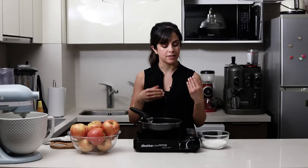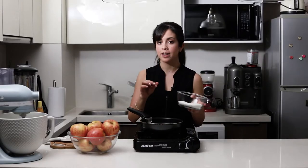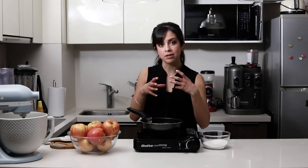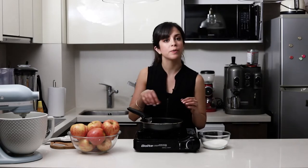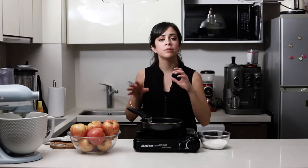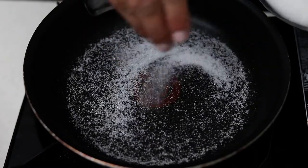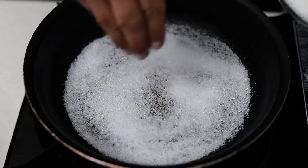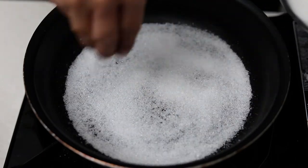For the caramel, the way I like to make it is to put a really thin layer of sugar on the base of the pan. As it melts, I add more sugar on the melted parts, and so on, until I've used all the sugar in the recipe. You want to use medium-low heat, especially if you're not experienced, because we want a clear caramel — not too dark or rich, because then it will be a bit bitter.